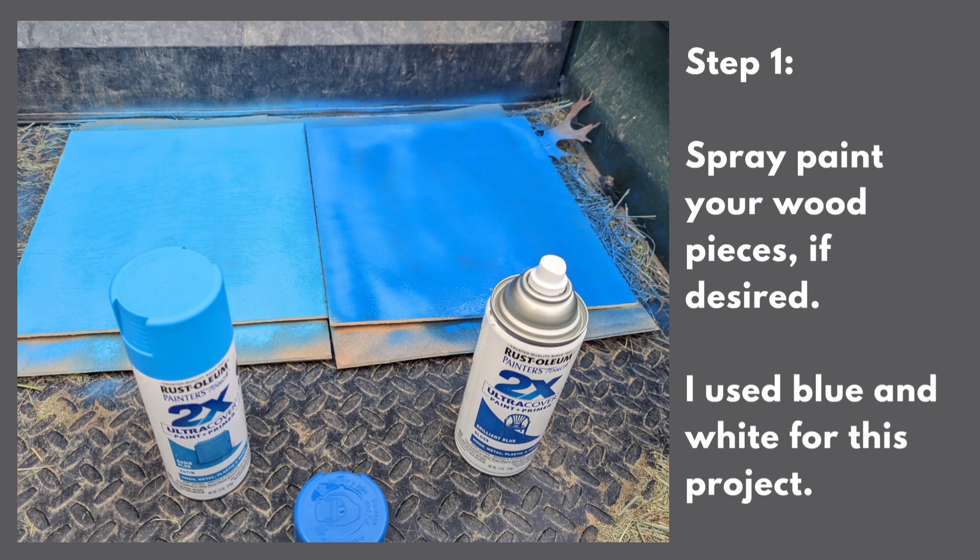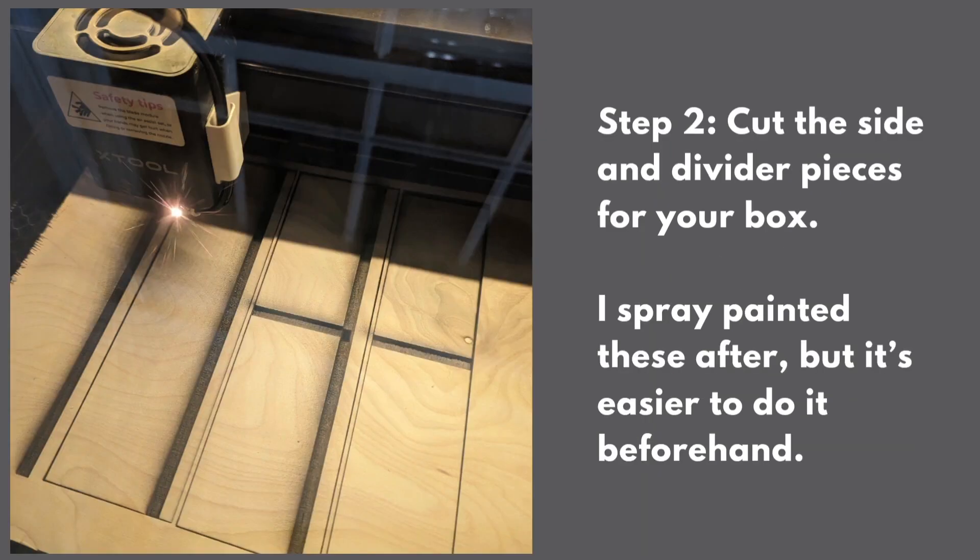Your first step is to spray paint any of the wood that you want to have be different colors. Your second step is you're going to cut the side and divider pieces for your box. In this case, I didn't spray paint them first — I spray painted them after.